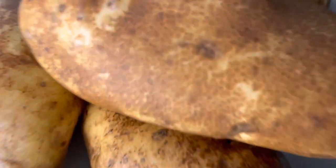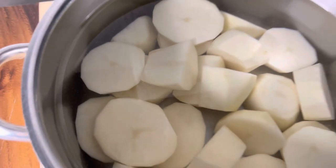Hi guys, welcome back to my channel! Today we're gonna be making some scallops and mashed potatoes, so please stay tuned and let me show you how. Let's begin with some russet potatoes — you want to go ahead and wash them.